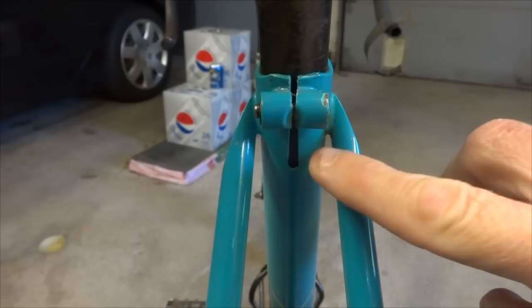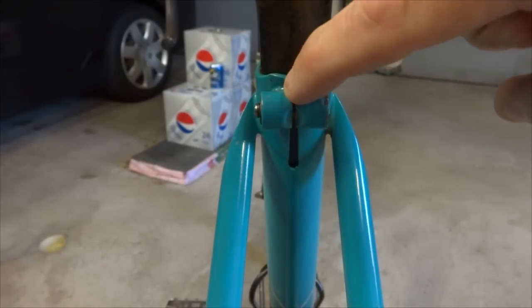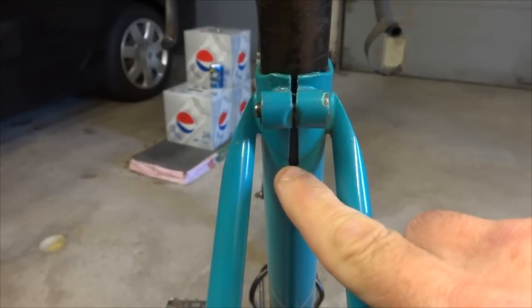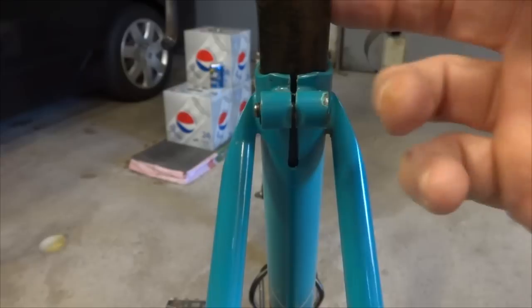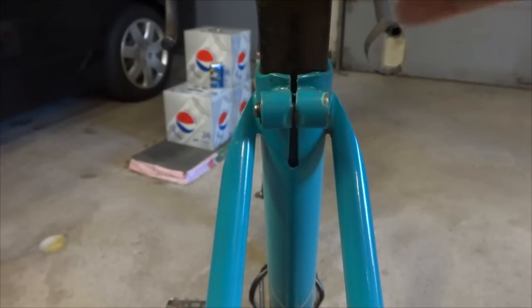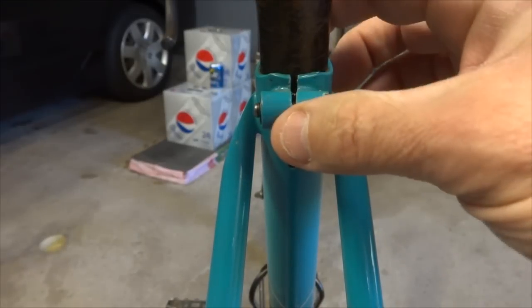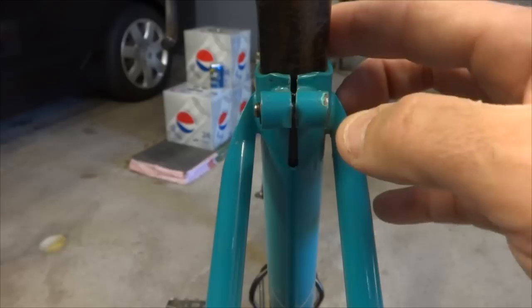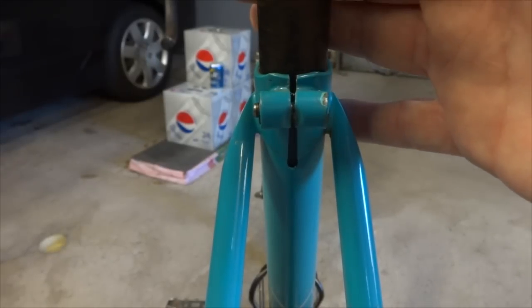One of the other things I noticed is on the seat post clamp — look how tight this little gap is there, and it's wider down here and kind of narrows to the top. So my guess is this is just the wrong size of seat post. It's too small — somebody put a smaller seat post in there and then just clamped this down to make it fit. So I want to go ahead and replace this with the proper size seat post.